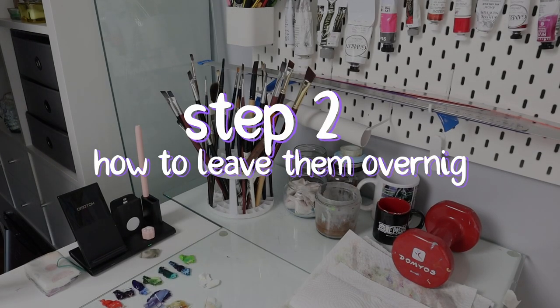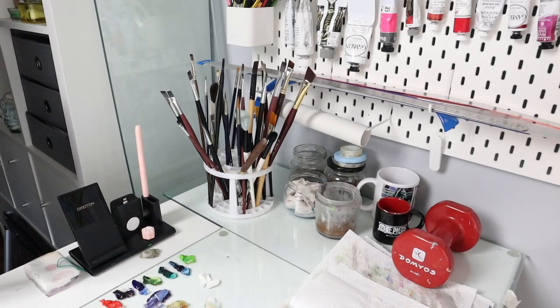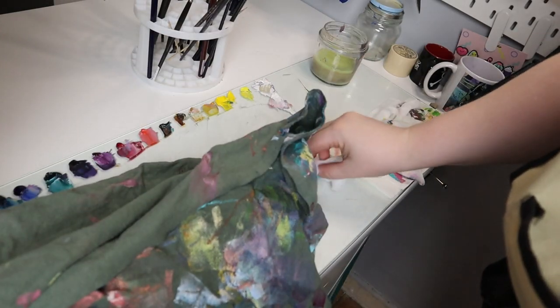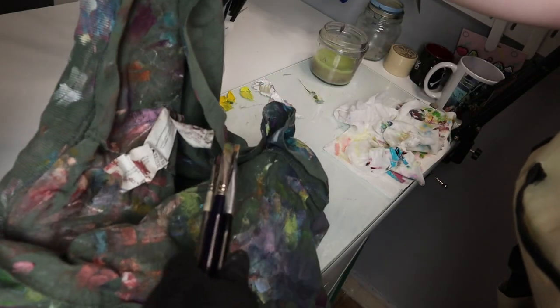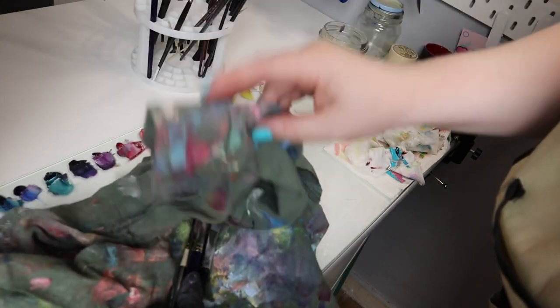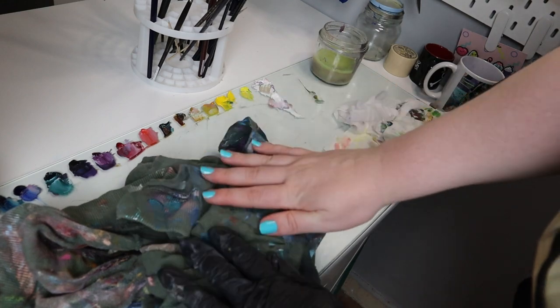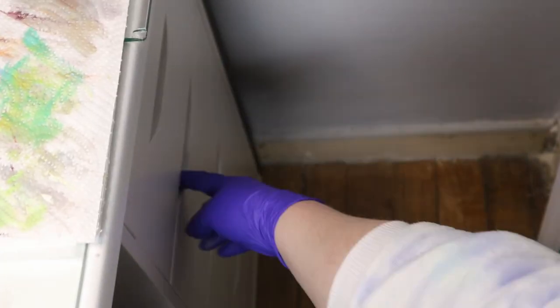Step 2: how to leave them overnight. If you are painting again tomorrow you can leave them like this overnight — they will dry a bit but you will still be able to use them. If you want to avoid drying, you can wrap them in a rag like this and they will stay better until you're back to painting. If you are not painting for a couple of days, I recommend you skip to the next step.